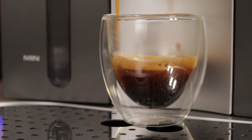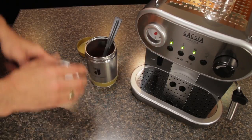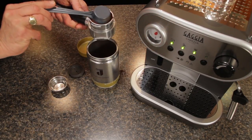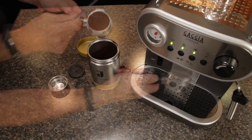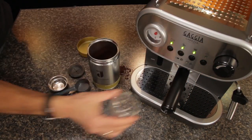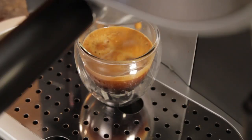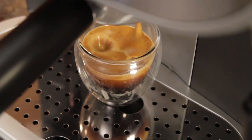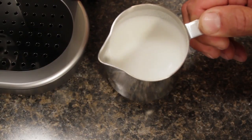To use pre-ground coffee, make sure the pod adapter is removed and place the double shot filter basket in the portafilter. Fill the rim with pre-ground espresso coffee and level off. Attach the portafilter to the machine, press the brew button and allow two ounces or 60 milliliters of espresso to brew. Now in a minute, I'll show you how to convert the machine to manual frothing to get a super fine microfoam for pouring latte art.